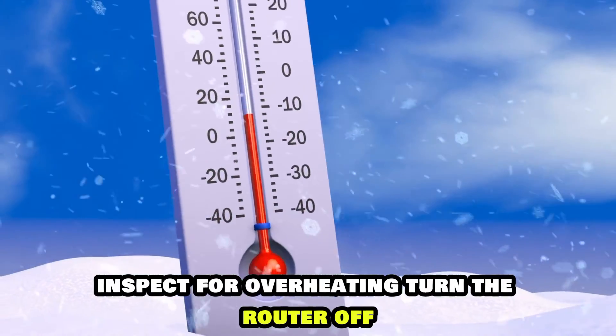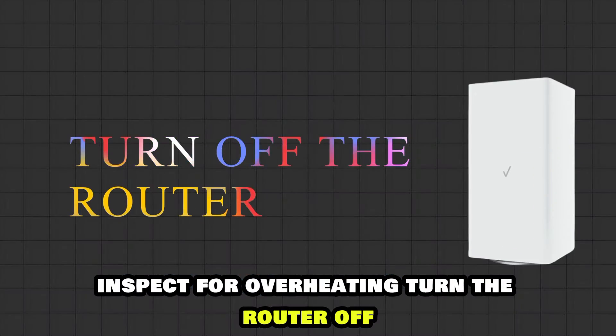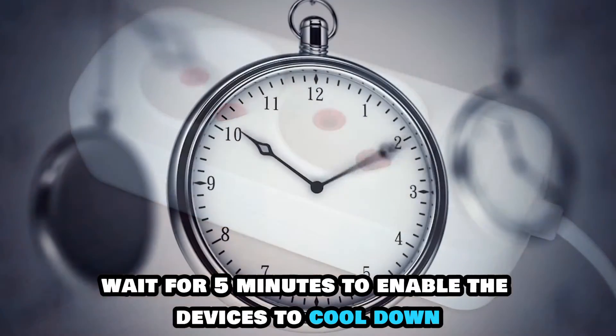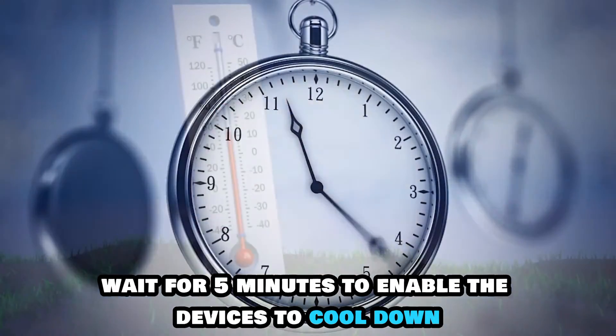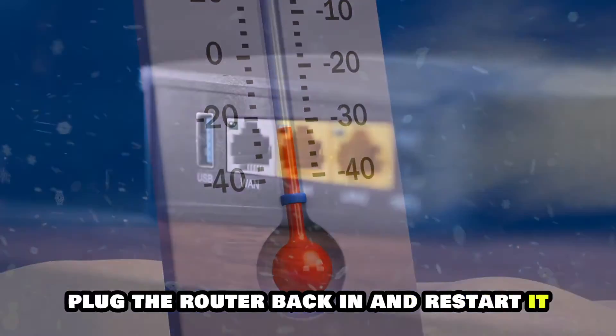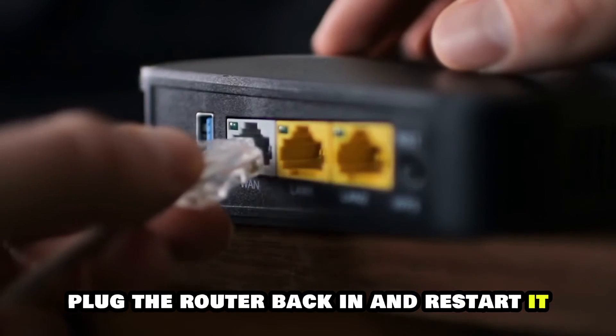Inspect for overheating. Turn the router off and disconnect it from its electrical outlet. Wait for 5 minutes to enable the device to cool down. Then, if it has cooled down, plug the router back in and restart it.